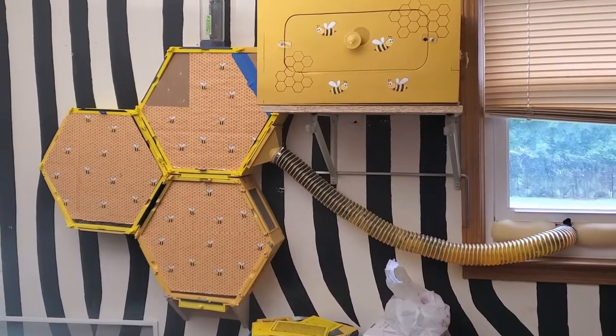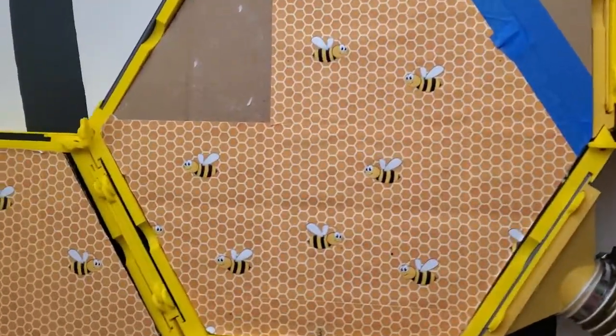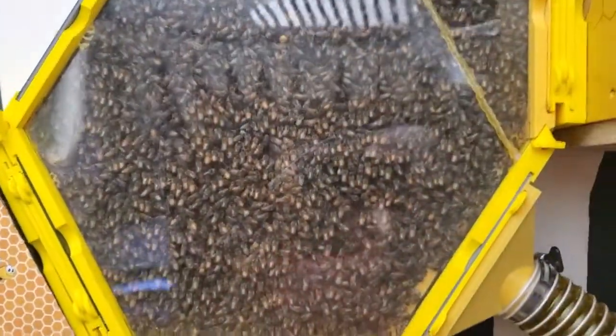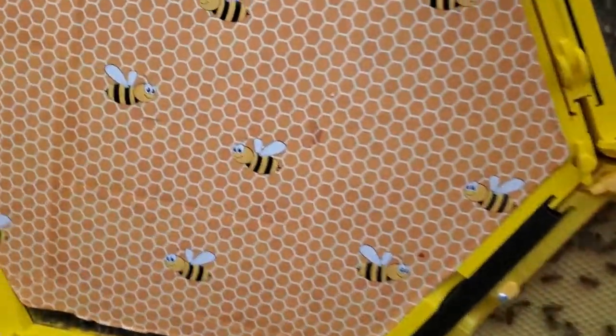I wanted to give y'all an update on my 3D printed beehive. These are some covers that I have over the observation hive. Somebody asked me if I kept them covered, and I do. Whenever I'm not videoing them or looking at them, I keep these covers over them just so it'll be dark behind there for them, like it would be naturally.